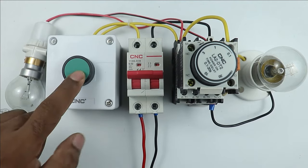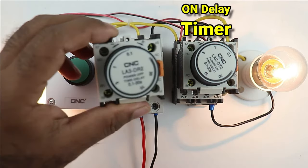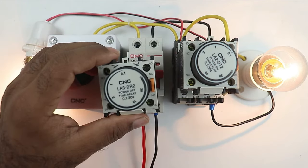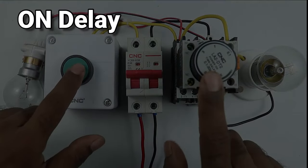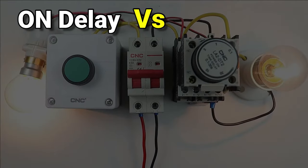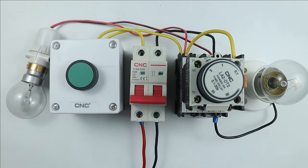Whenever we perform the wiring of any starter and a timer is required, there is always a big confusion about whether to use an on-delay timer or an off-delay timer. To clear this confusion, I am going to explain through this video where you should use an on-delay timer and where to use an off-delay timer. So friends, let's start the video.